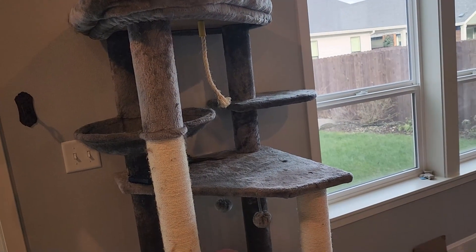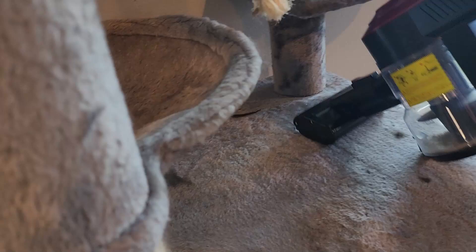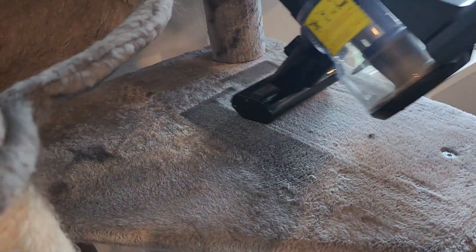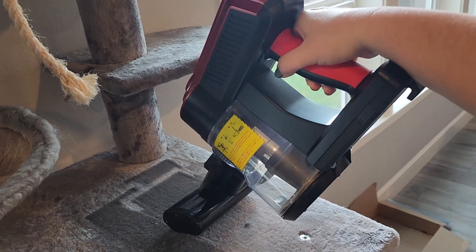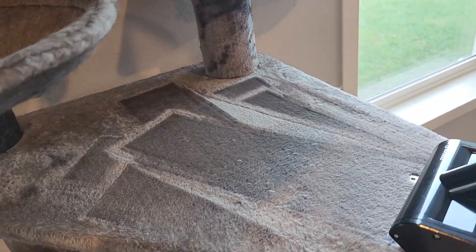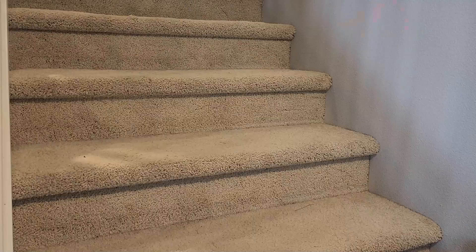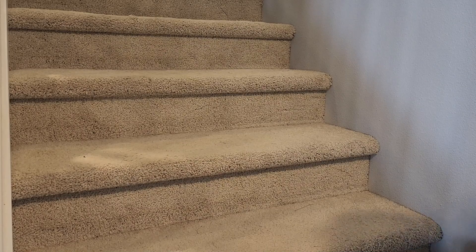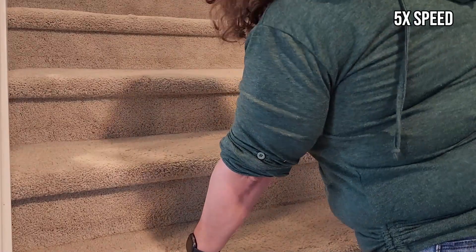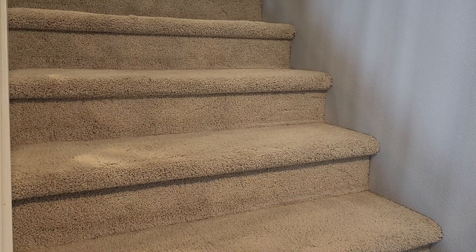Let's see what I can do to this cat tree that I have been wanting to vacuum for a while now. Okay guys, this suction is legit — I am pulling up on this and it is suctioned down. Let's take this baby over to the stairs. Another tough area to always vacuum is stairs, so let's see what it does. There we go and look at the stairs — they just look so much fluffier now.